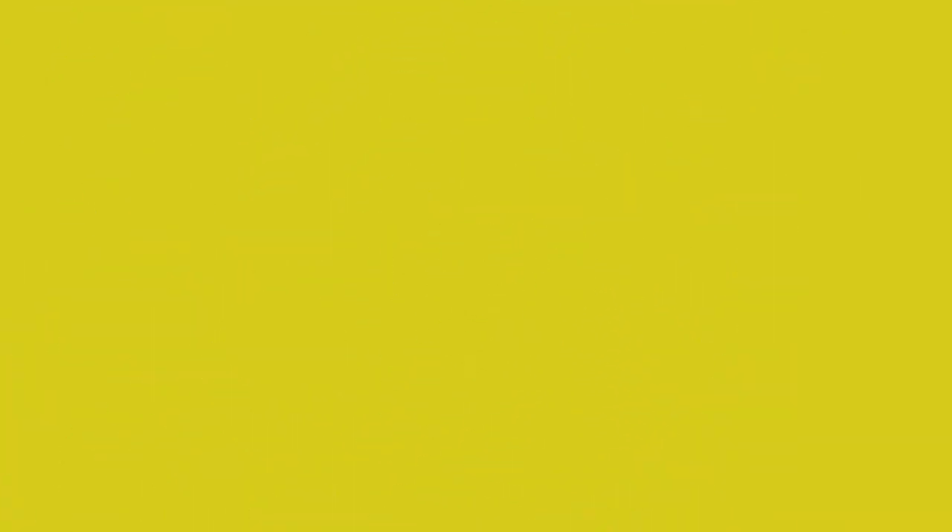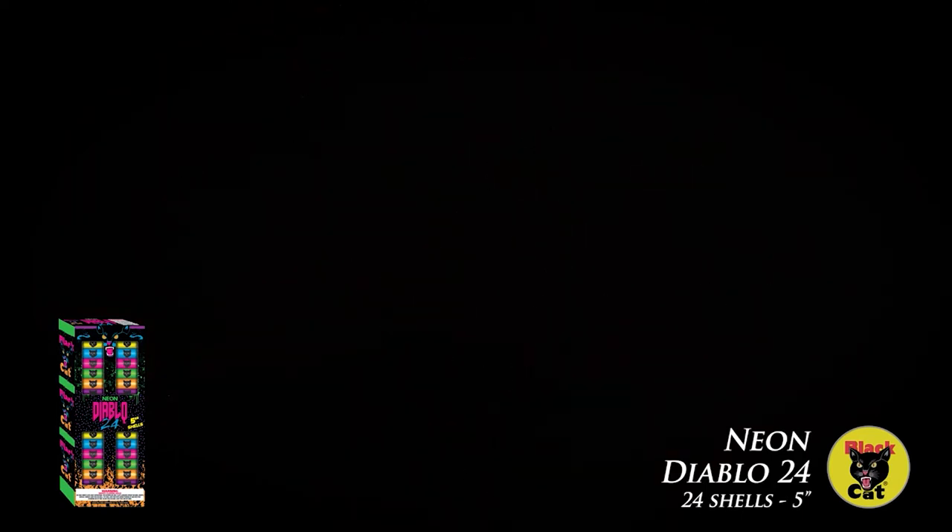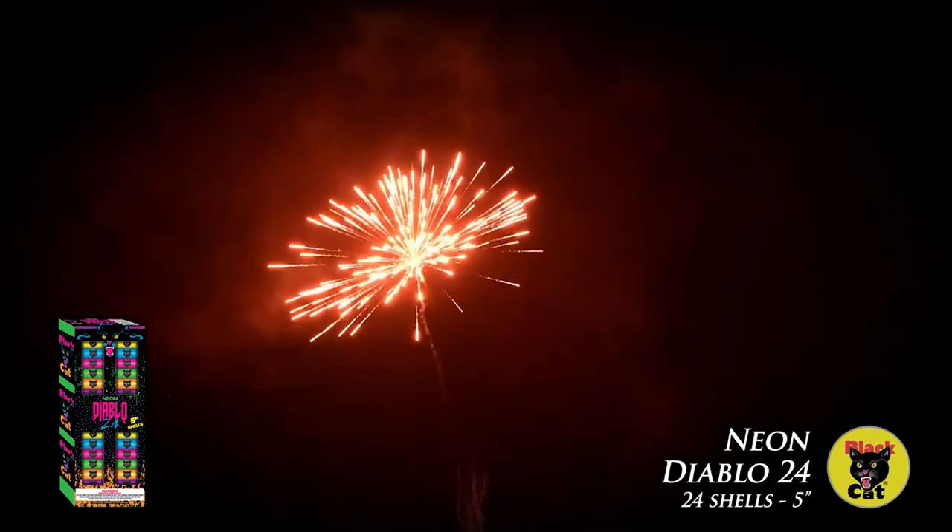So you like Diablo — how about this? How about Diablo with neon effects? Neon Diablo, 24-shot with all neon effects.